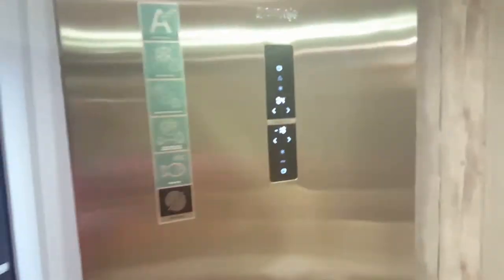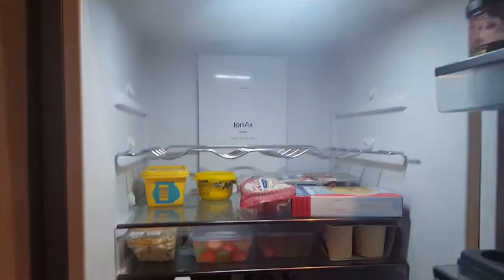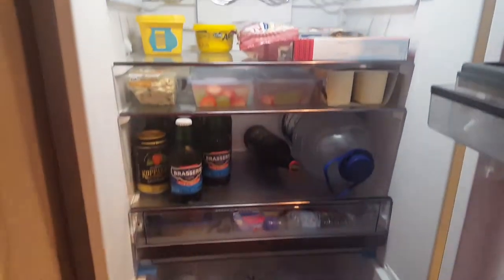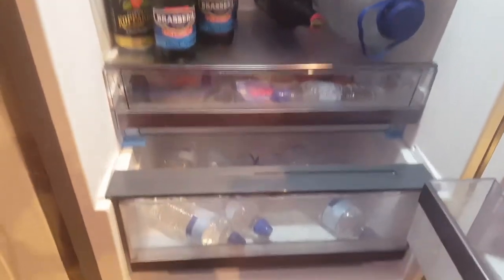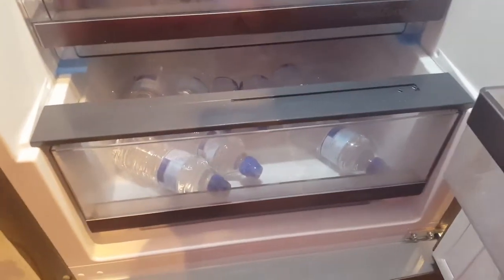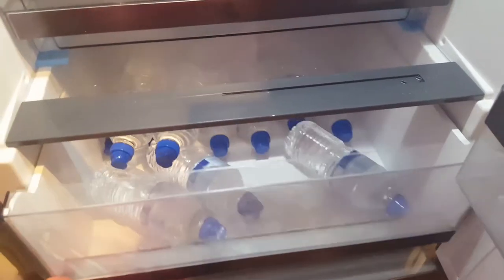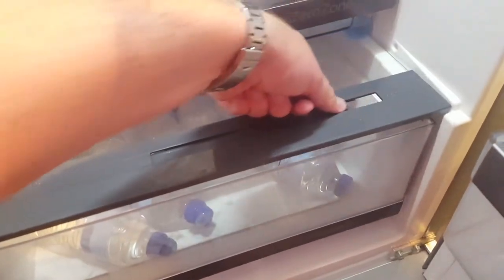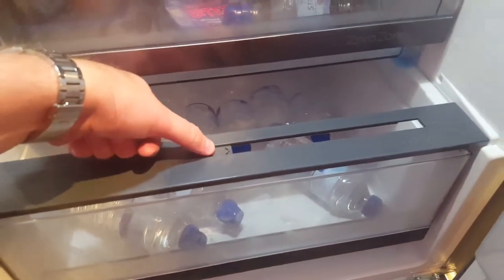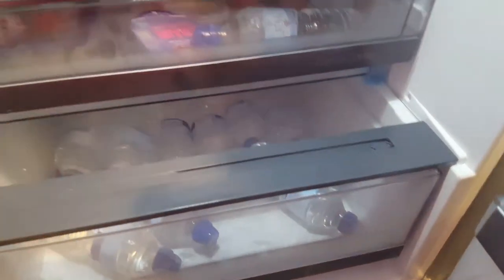So if we have a look inside from top to bottom, I'll talk you through a couple of the features. The crisp zone that was highlighted on the front is actually down here for salads and things — it's full of bottled water at present, but that's not what it's going to be used for going forward. You've got a humidity control on here whereby you can open and close that.